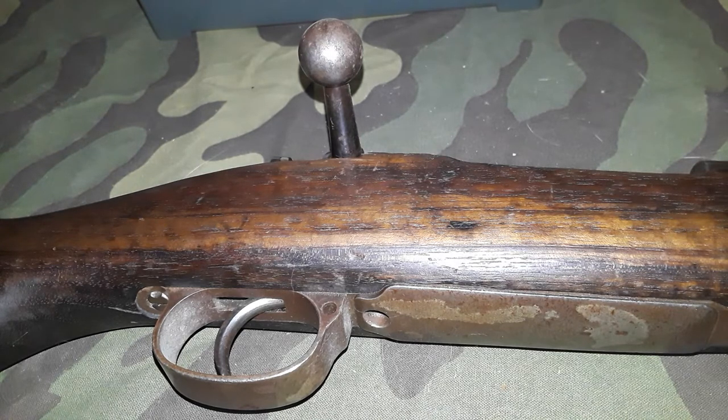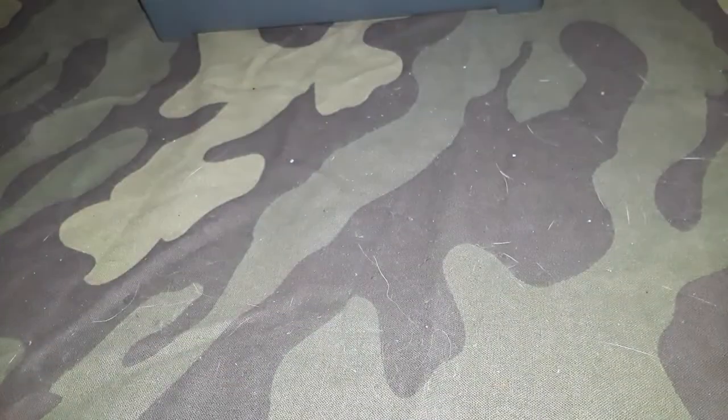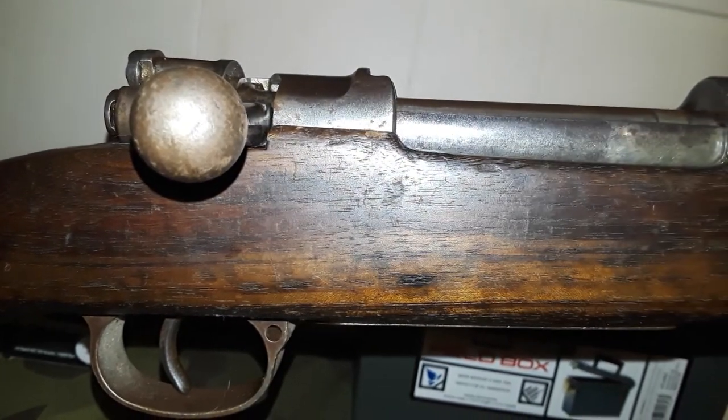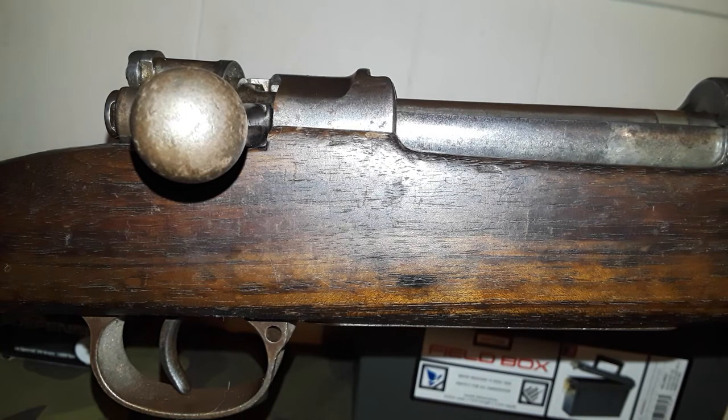With standard ball ammo, it's a Mauser and it's a military rifle so you're going to get about four to five MOA at yardage — it's not a sniper rifle. I've shot vintage World War Two German ammo out of it, shoots pretty good — even Turkish ammo, though it shoots a little better with the German stuff. With modern hunting rounds you could probably get down to two to two and a half MOA on a good day on an indoor range.